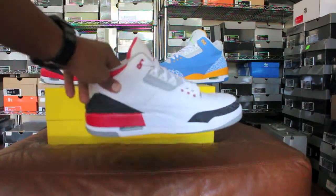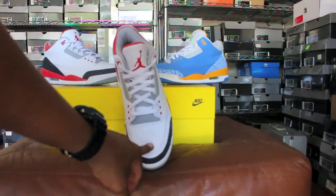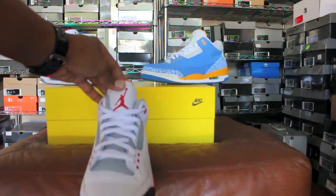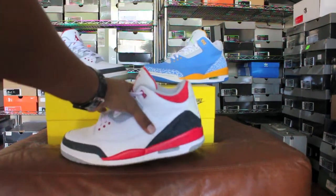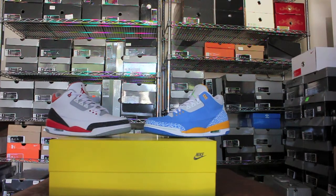You got white tumbled leather up top, a red Jumpman on the back — same on the inside. Toe-down view: tumbled leather on the toe box, white laces, red Jumpman, and an all-red insole with a black Jumpman. Really hot shoe in my opinion.